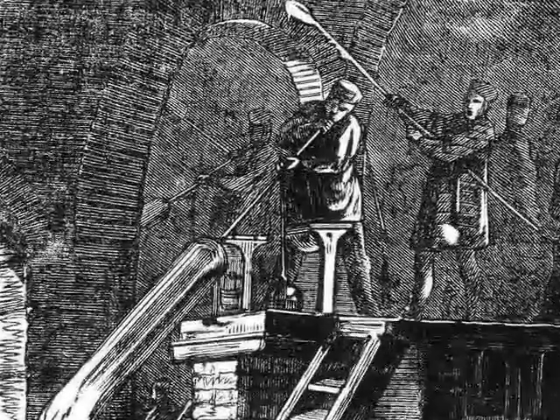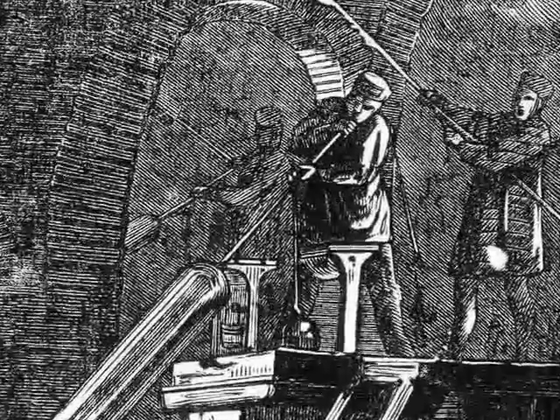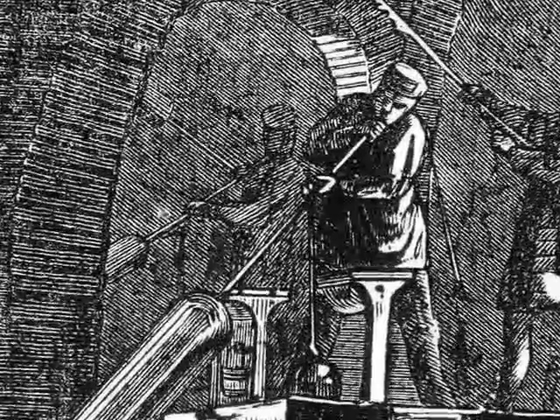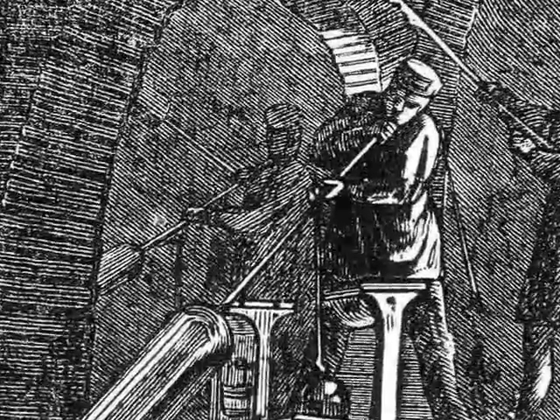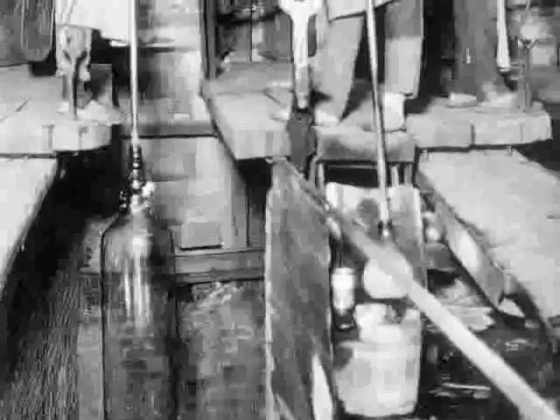The workmen blew a very large cylinder of glass, and then it was cut and flattened out into sheets, and the sheets could be cut into large panes of glass. If you look at this model over on the right, you can see exactly how that was done. You see the men blowing the cylinders of glass, and they have to be standing up on platforms to allow for the length of the cylinders.